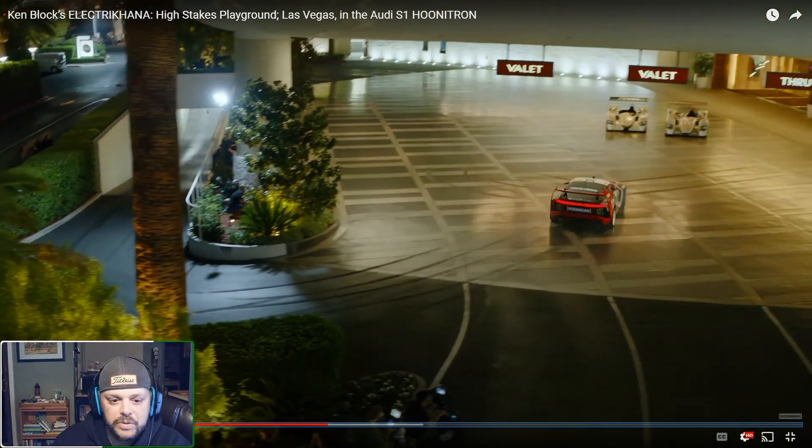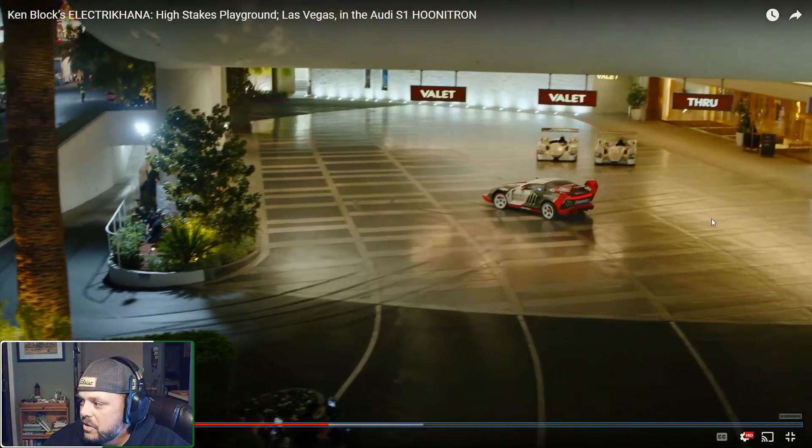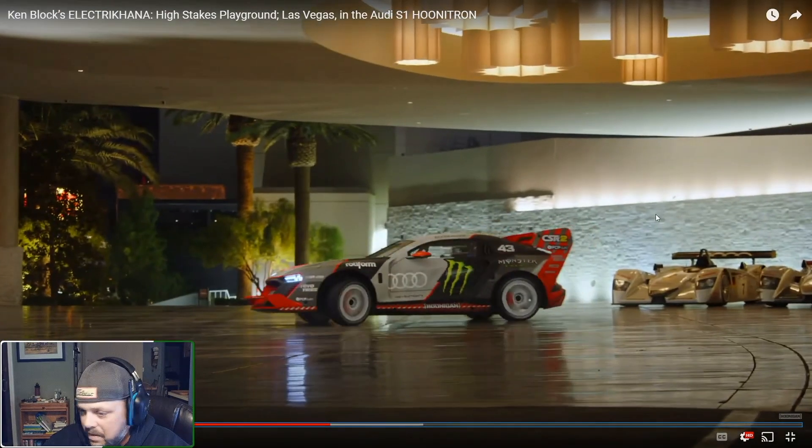For those not familiar with prototype racing, those two cars in the upper right are the original R8s — they were dominant Le Mans cars. When you think of Audi at Le Mans, you think dominance, and this was the car that kind of kicked it off. Ironically, not an electric motor in sight — it was just good old-fashioned direct-injected, gasoline-burning V8, as God intended.